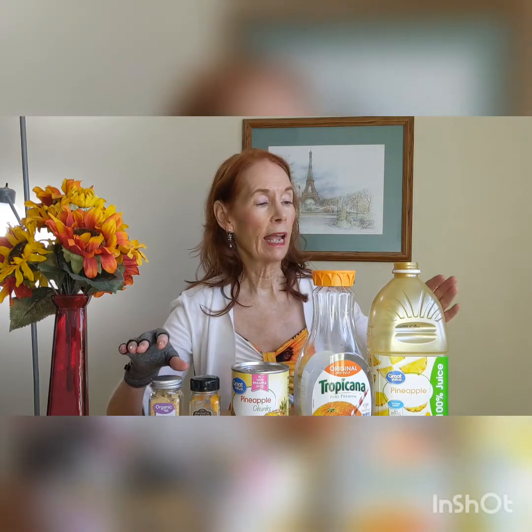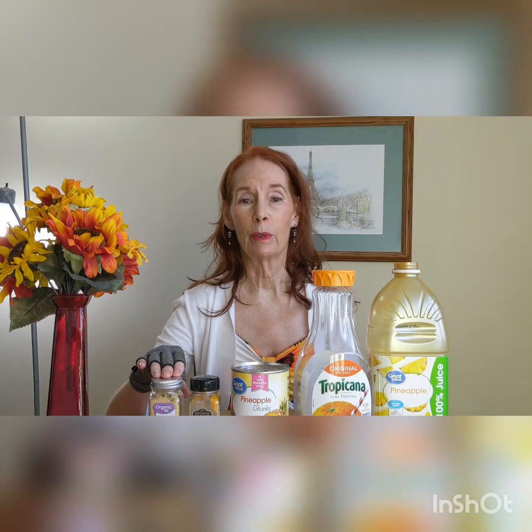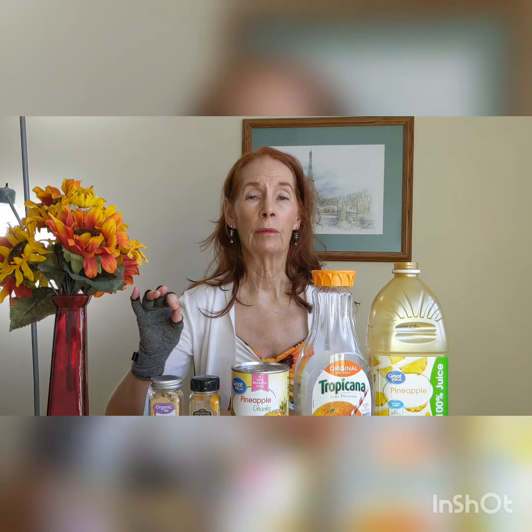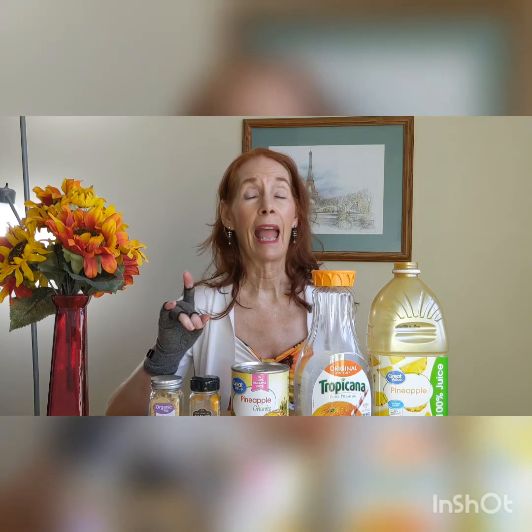We also added some ginger to it — about a half a teaspoon. I take ginger every day anyway for improving my immunity, but it also helps take down the swelling and the pain. So each one of these ingredients is valuable.